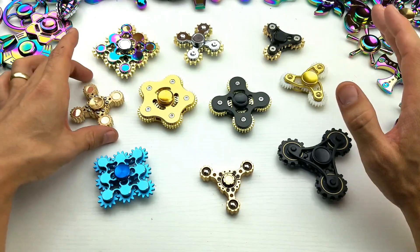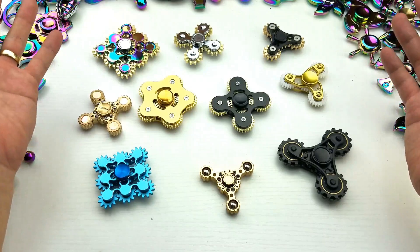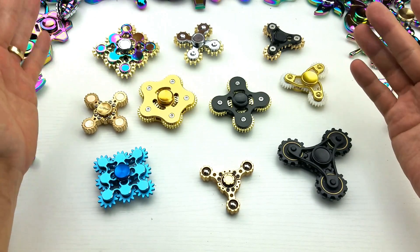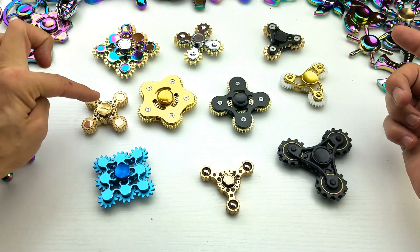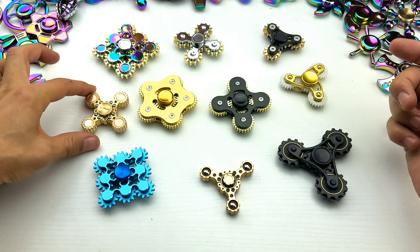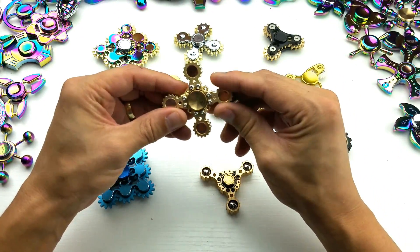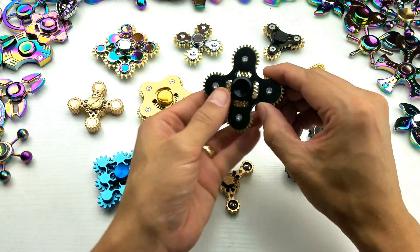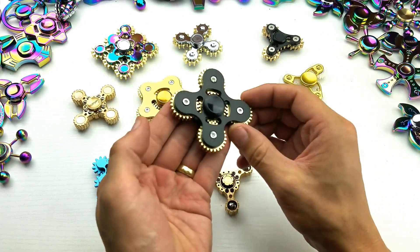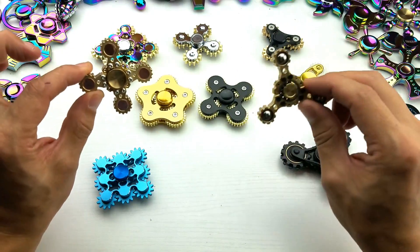Now these gear spinners, especially the metal ones, these are not cheap guys. So the first thing I want to mention is my favorite one — probably out of all of these, I would probably have to go with this one here. This one is by Lotok. The only thing is with this one, there's gears on here but it doesn't move like the regular gear ones where if you move it, all the gears move.